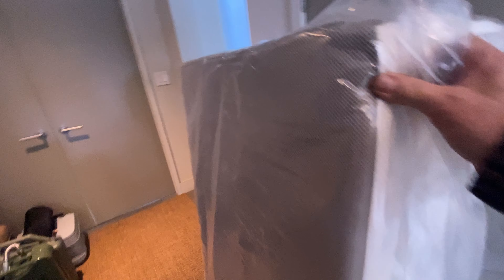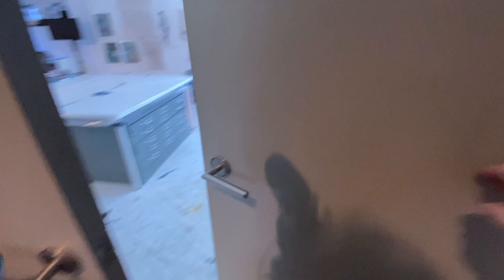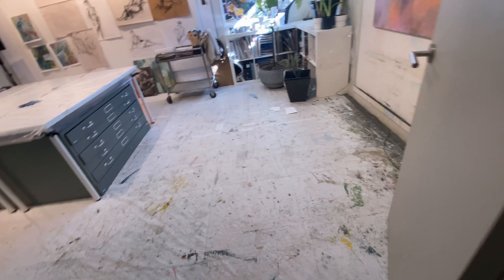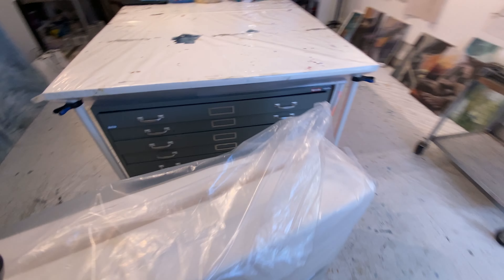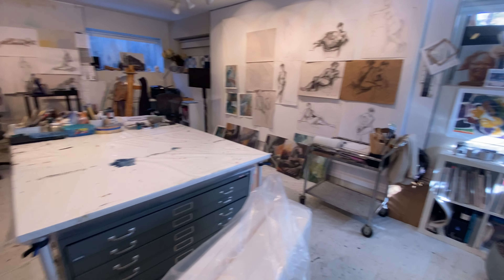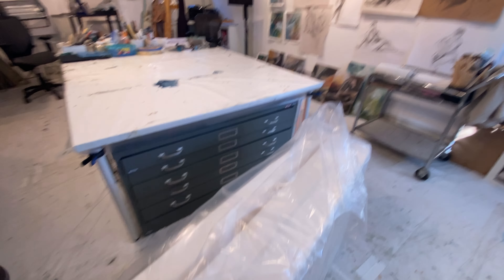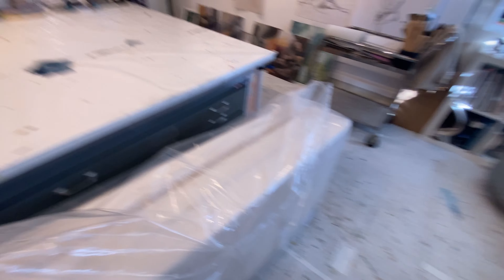There they are — same ones you saw before. Let's take them into the studio. Luckily Karen's not around; she's at her live model drawing class. So we're going to be able to work in a clean space.